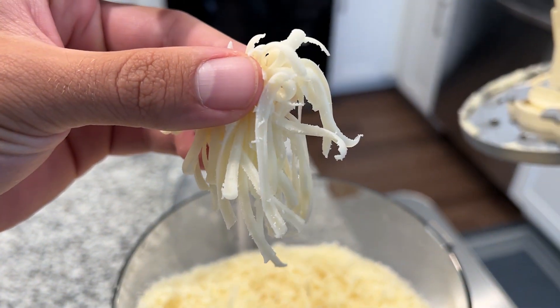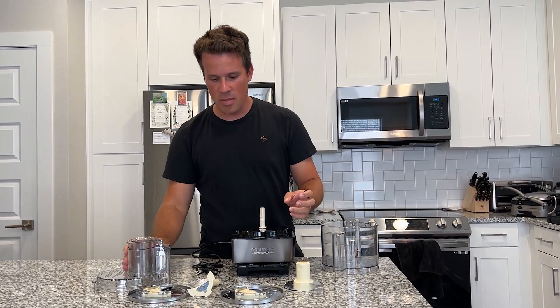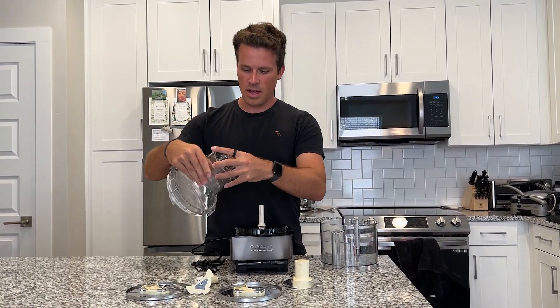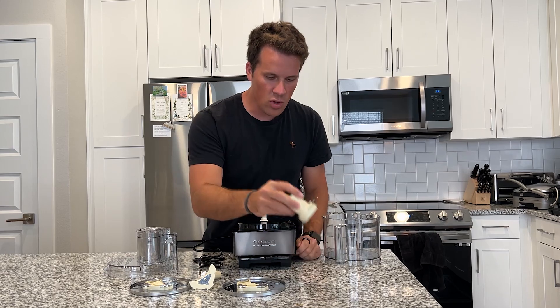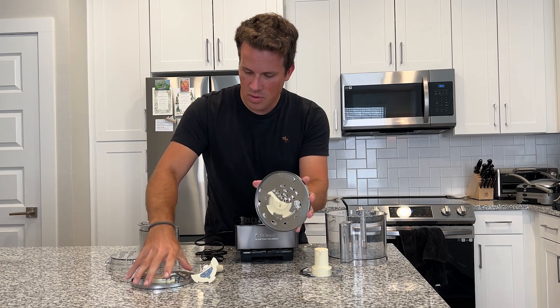This is the Cuisinart 14-cup food processor. You have your 14-cup bowl right here, and these are the different attachments that come with the base package. You have your lid that can come out. Right here you have your normal dough blade, which just goes right down the middle. And then you have two different disc options here.